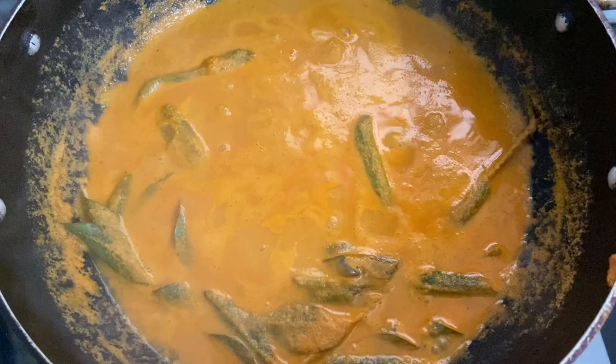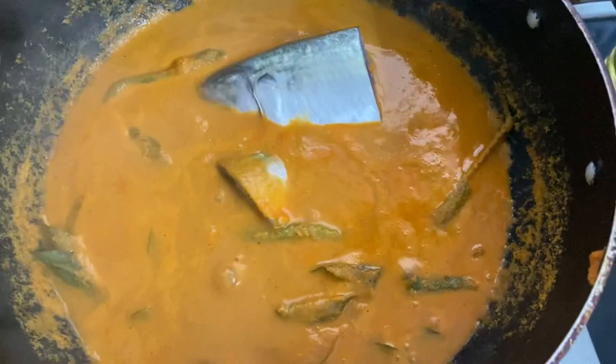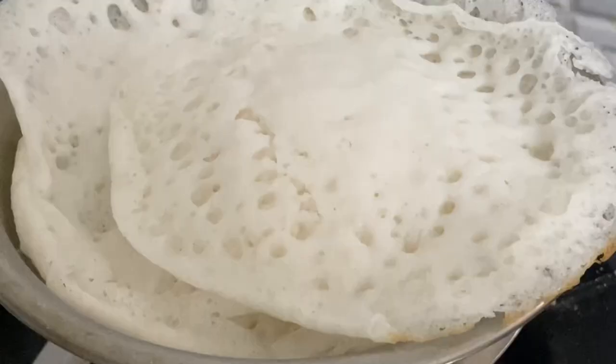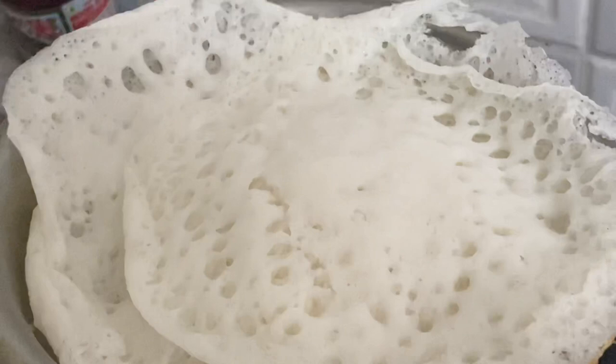Hello everyone, today I'm going to show you how to make Bangade mackerel fish curry made with lots of flavor, adding dry spices and red chillies, blended with fresh coconut, tamarind, ginger and garlic. This curry is spicy — you can customize the spice according to your taste, and this finger-licking curry makes you ask for more. You can serve it with rice, neer dosa or appam.